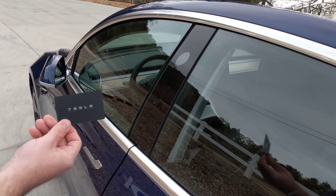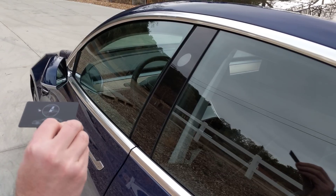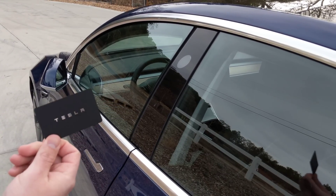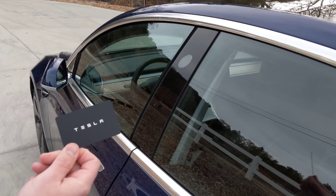Alright, so we're going to try using the Tesla key card. If you don't have your phone with you, or your battery dies and you need to get into your car, you need to use this card — or if you let somebody else borrow your car for whatever reason.